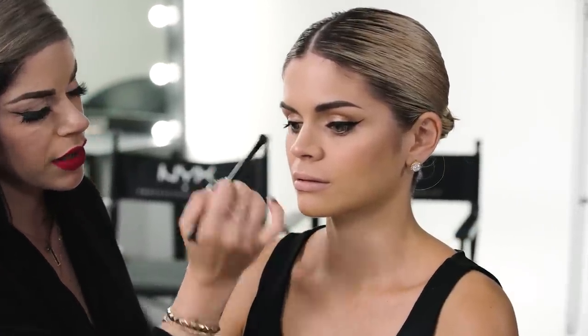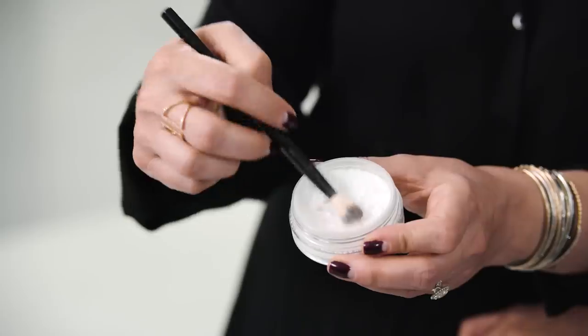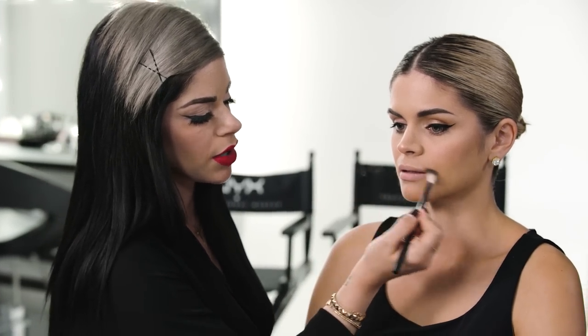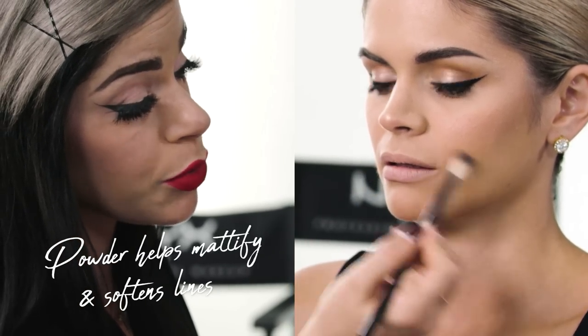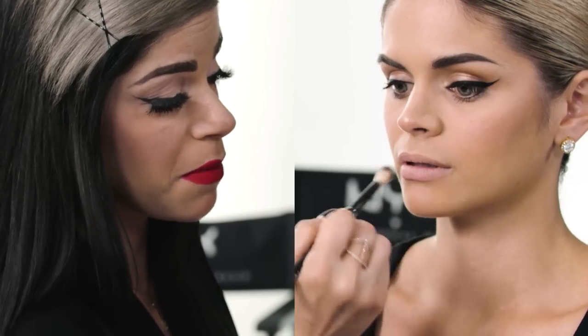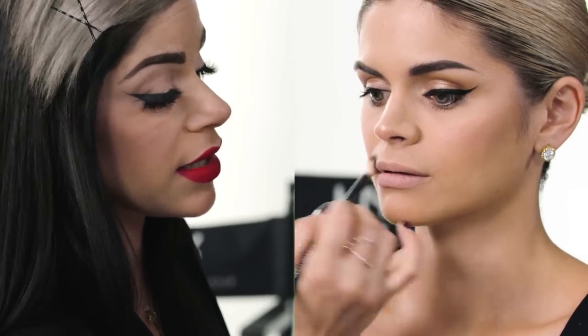Once I've finalized the concealer and gotten all my pink spots to a neutral tone, I like to take a little bit of invisible powder and just dust it over. This is going to fill in any fine lines so that while applying the lip liner and lipstick, everything is super smooth and there's no moisture that could mess with the integrity of the product. It's going to stay dry and stay in place.